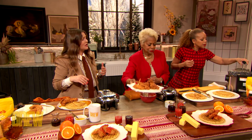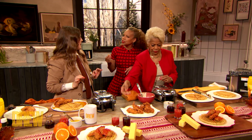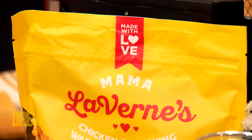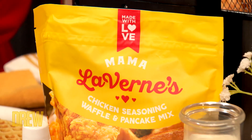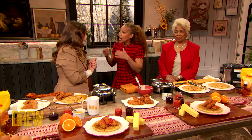Mama Laverne and Donna, where can you get this fabulous mix? You can buy it on Amazon and ShopRite grocery stores. Thanks to Jeff and Sandy Brown — they gave us our first opportunity to be in grocery stores. My favorite day is Sunday: I go to church and then I go to brunch, and now the place I've been going to brunch for all these years is now featuring Mama Laverne's chicken and waffles on their menu.